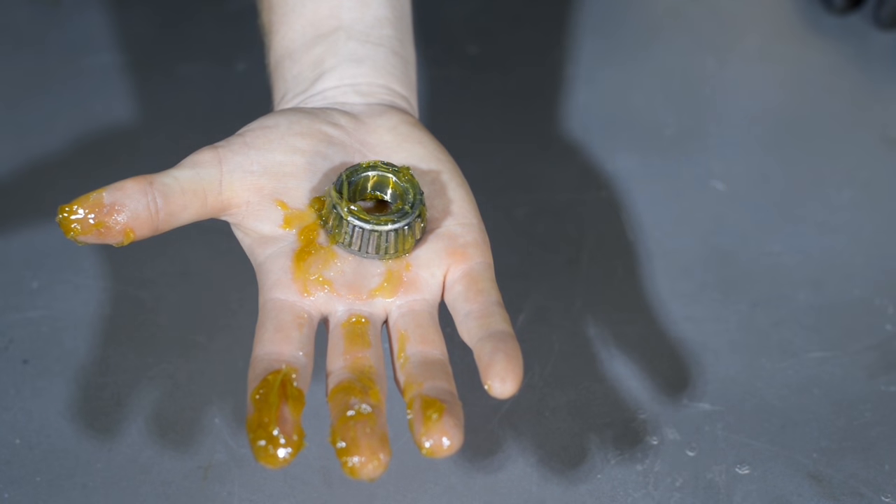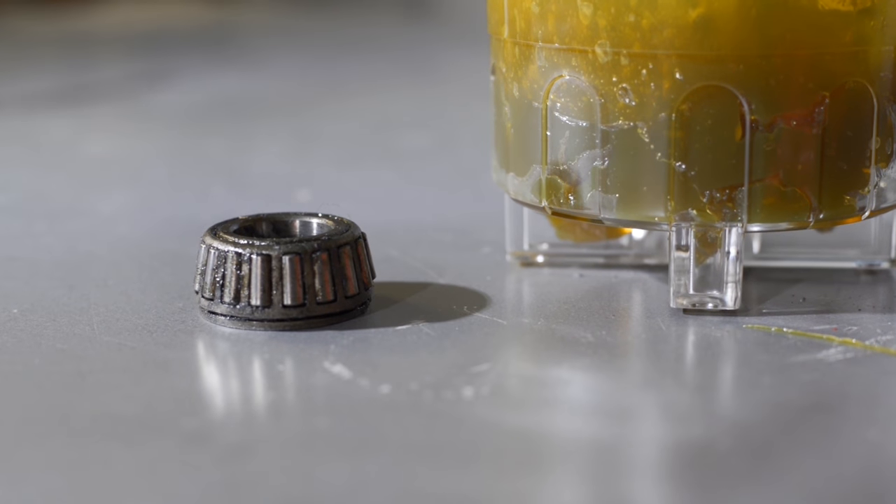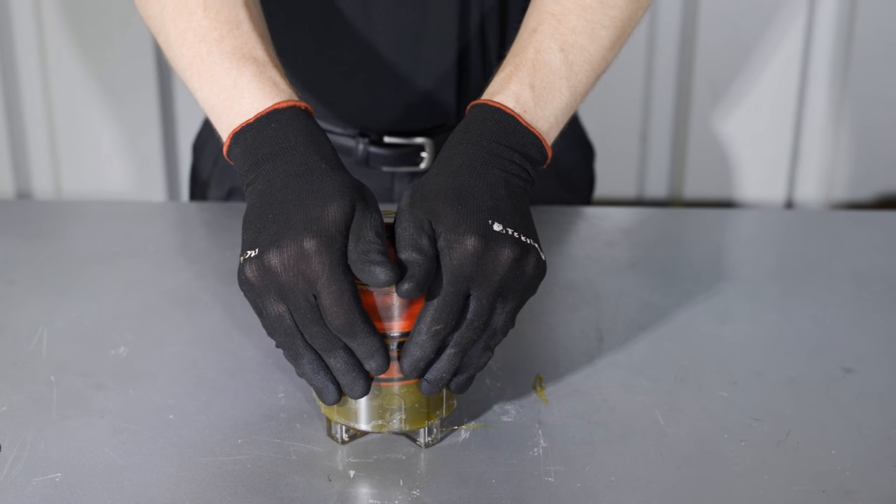Not only will the Portable Bearing Packer fill a new bearing with grease, but it will also flush the old grease from your existing bearings, removing the need to clean them out beforehand.